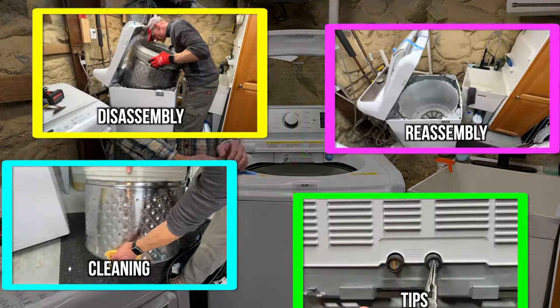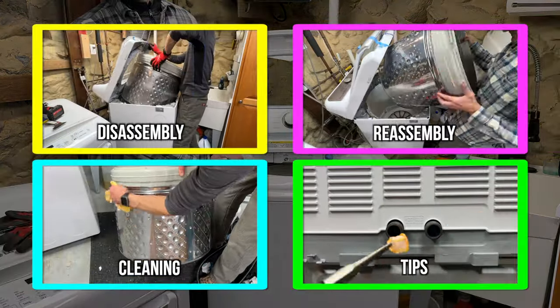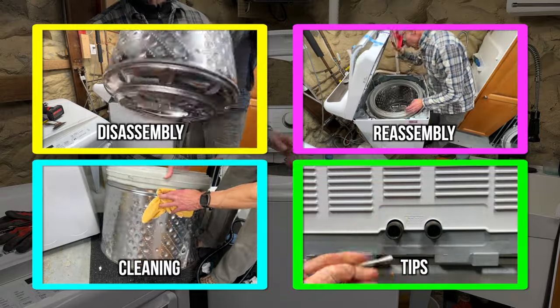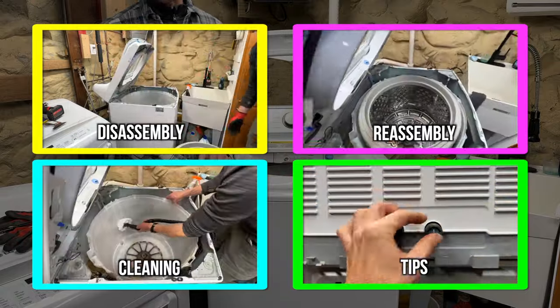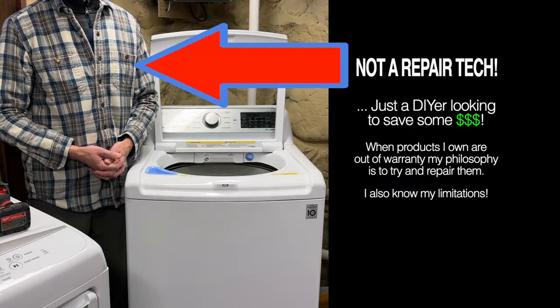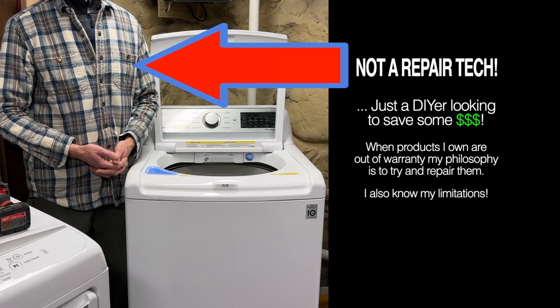Hello laundry friends! I'm going to show you how to take apart the LG WT7300CW top load washing machine to deep clean the outside of the stainless steel wash basket and the inside of the plastic tub. I'll do my best to get all the lingo right, but just know that I'm not a qualified washing machine repair person and opening the machine will likely void any warranty.